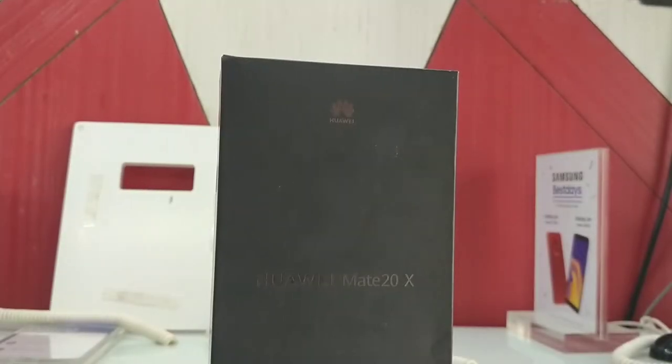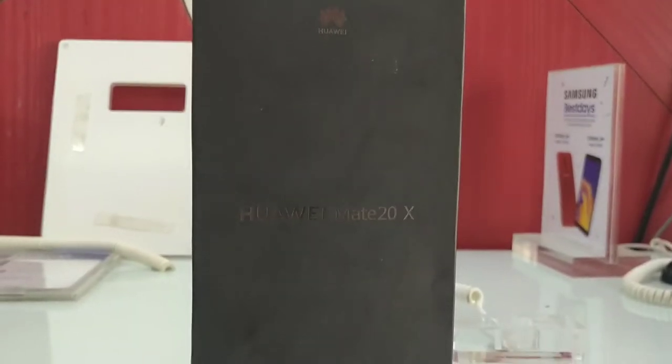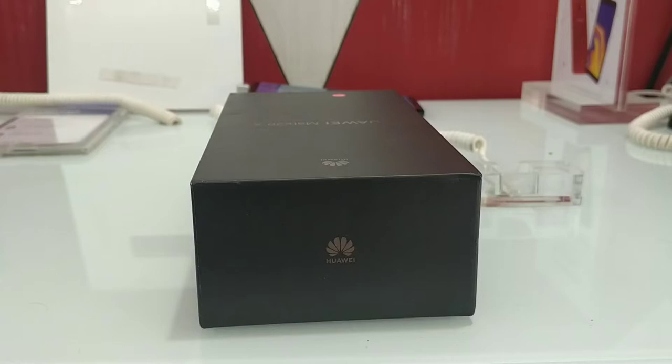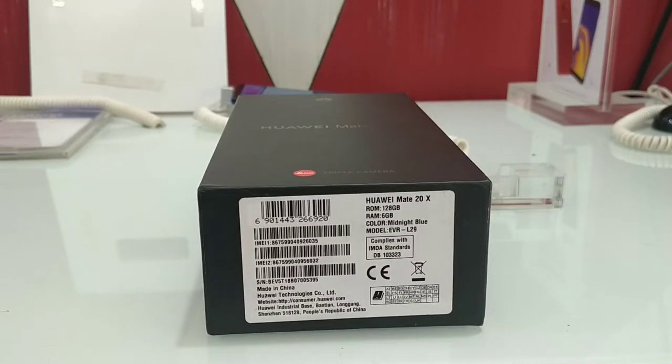Friends, we have the specifications in the box. We have the Huawei Mate 20X with the same branding here. We will look at the Huawei branding and some specifications. This is the Huawei Mate 20X 128GB — 6GB RAM variant in midnight blue color.